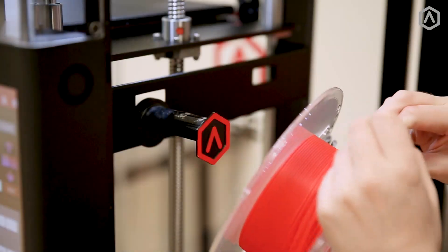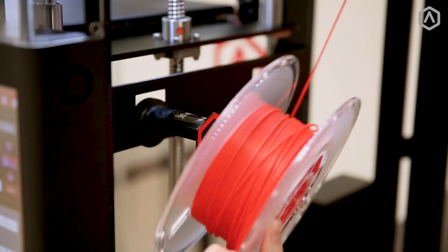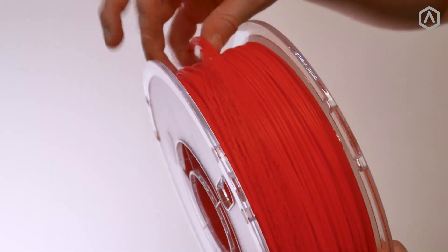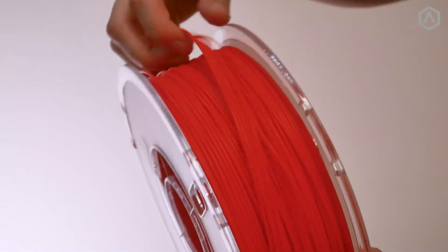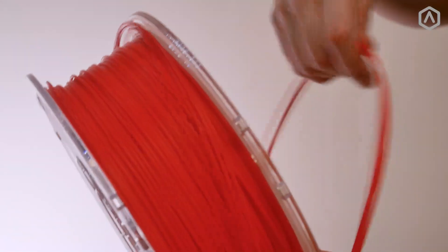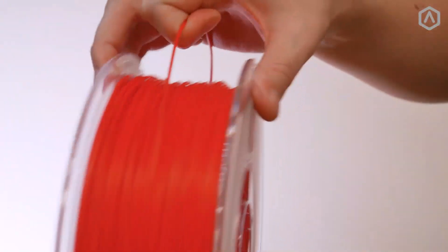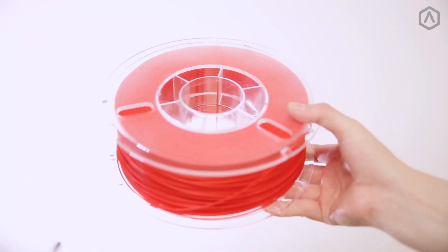Filament spools can become tangled if a filament end has been let loose within the spool. To untangle your spool, locate the tangled coils and create slack underneath them. Slide these coils over the edge of the spool until only a single strand connects the two sections. Wind the remaining material back onto the spool and secure the end into the available slots.